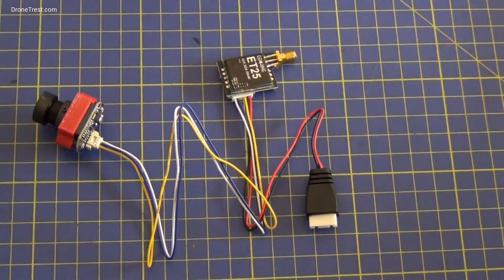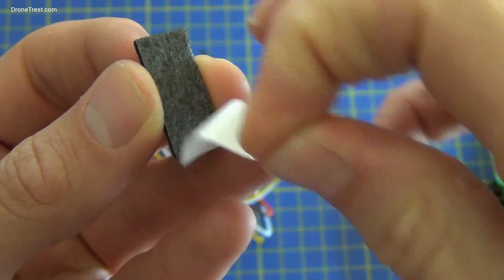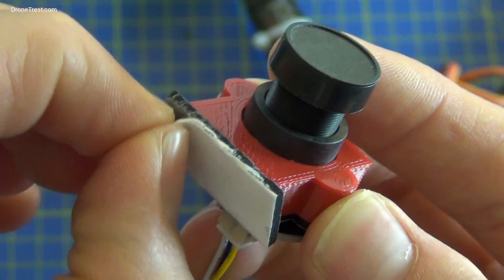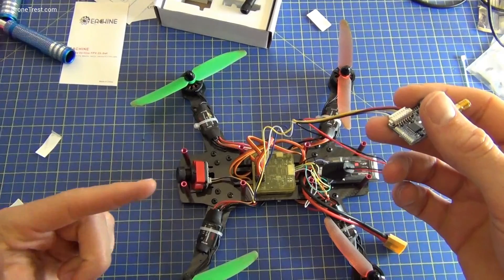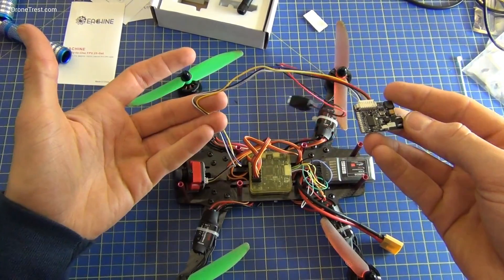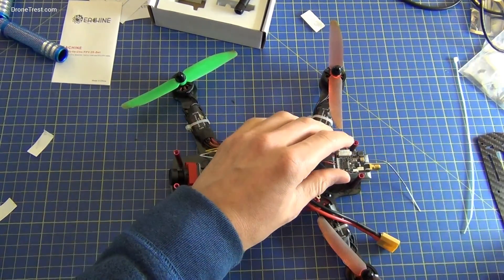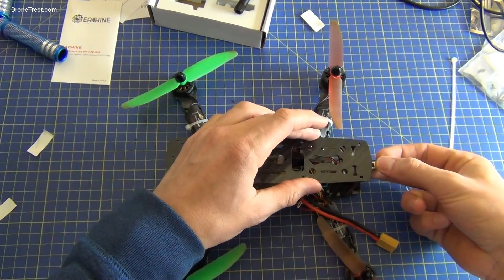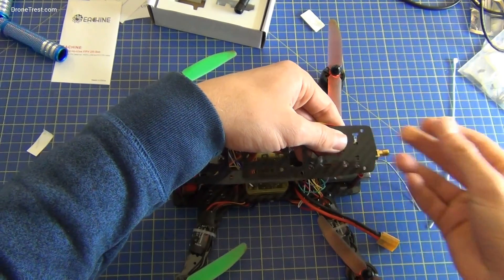Now we've got everything connected, we're just going to stick it onto the frame. We have the camera mounted there and the transmitter connected here. This is just going to go on the bottom of the top plate like so.